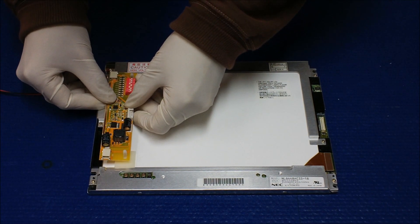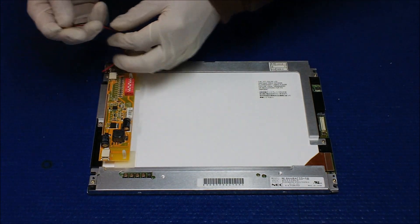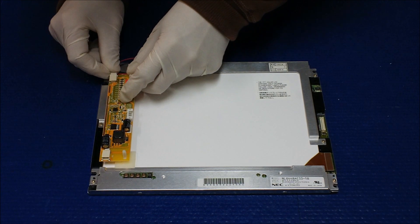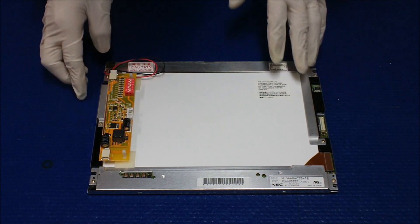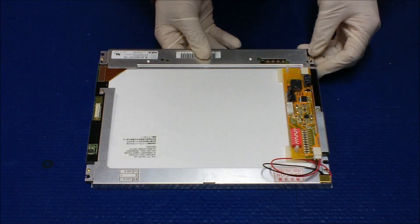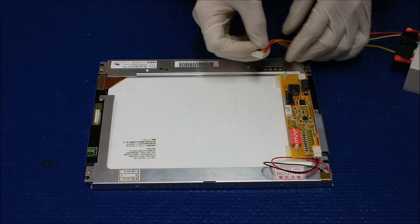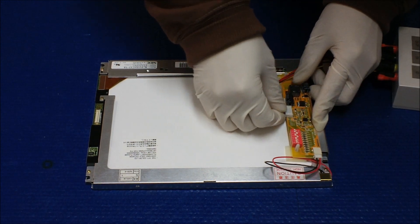You can connect either end of the strip to either end of these converters. It works — flip it over to test it. It works. Everything looks good. That's it.